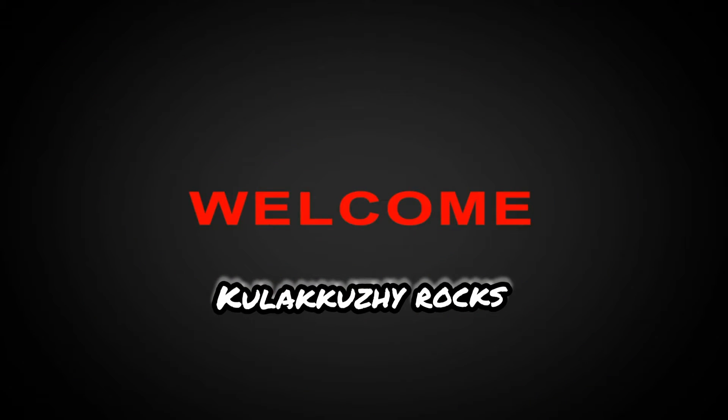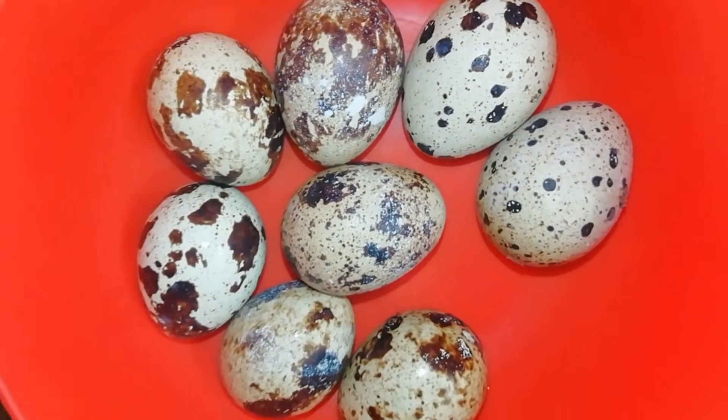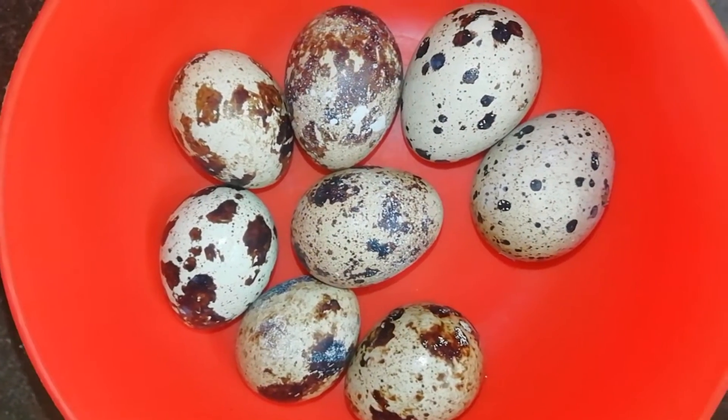we're going to use a small color. We are going to use the soft color. We'll use the soft color.